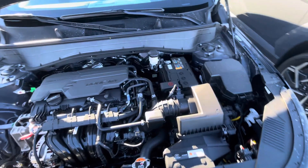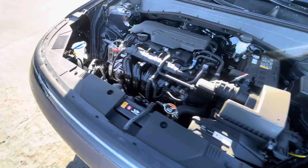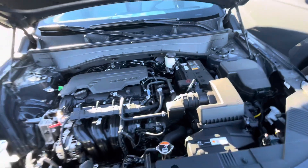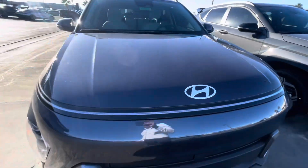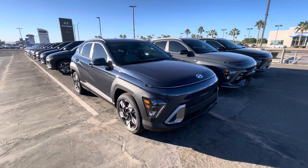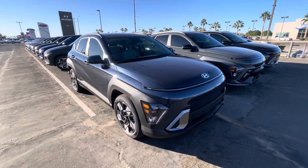Up here we have the engine bay — 2.0 Smart Stream. It comes with three-year, 36,000-mile complimentary maintenance, and you also have the 10-year, 100,000-mile warranty. Thank you so much for watching!